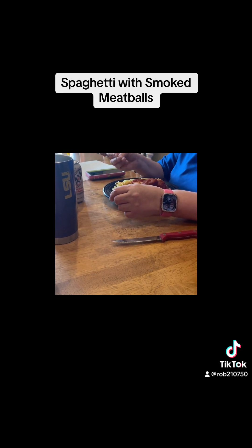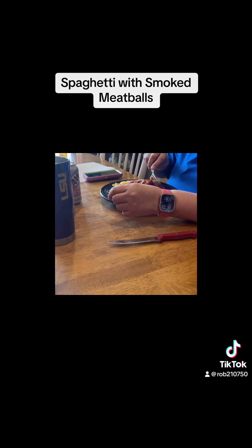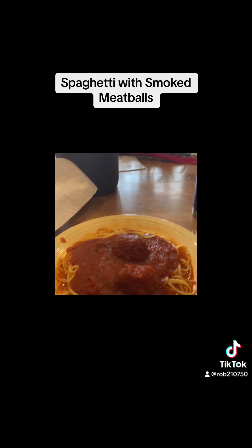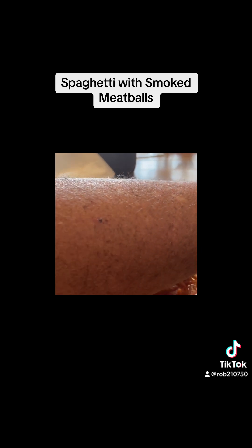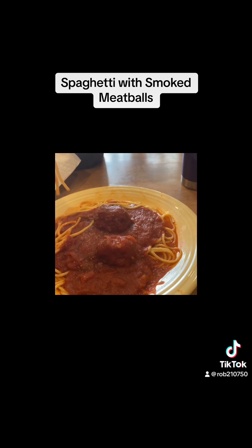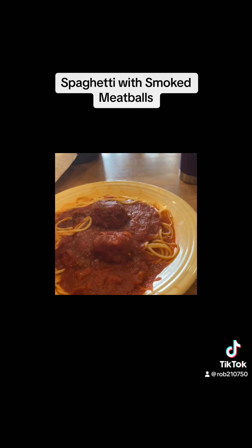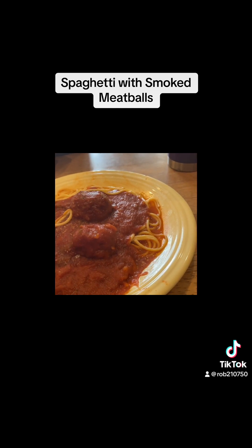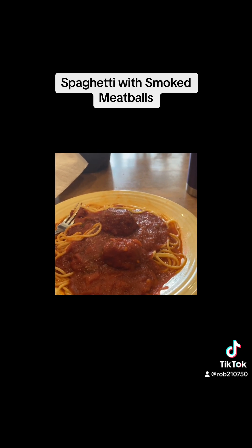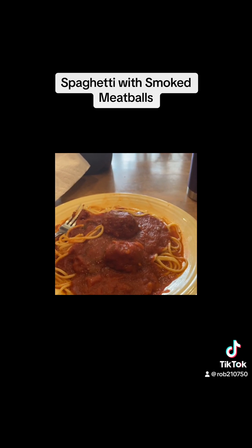It's good — you heard it from the master. Let me try it. Boy, that's good.